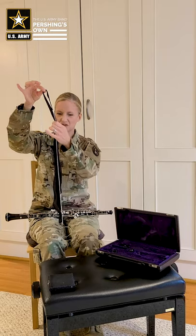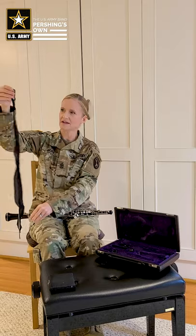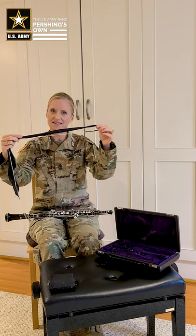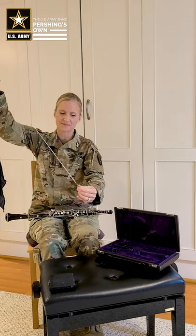The next thing you want to do is make sure there are no knots in your swab. Sometimes knots can appear if we put it away too fast, and that knot could get caught in your oboe as you try to pull it through. So you want to make sure there are no knots, and you want to take the weighted side of the swab.